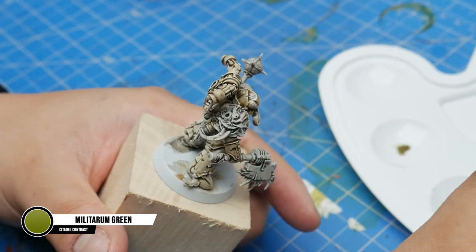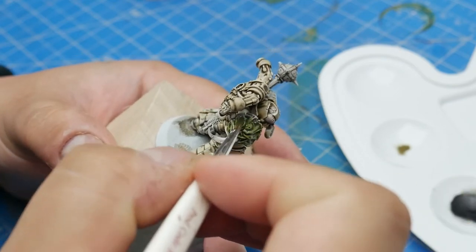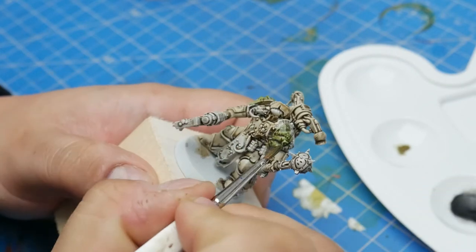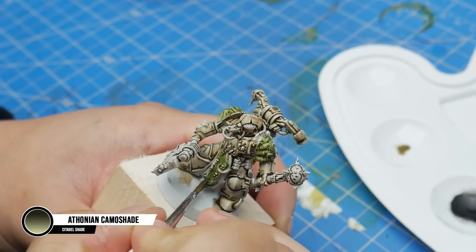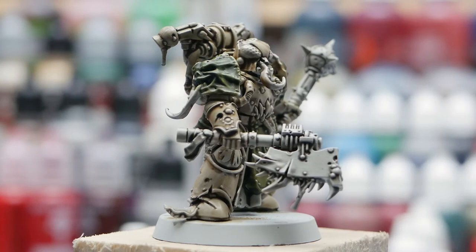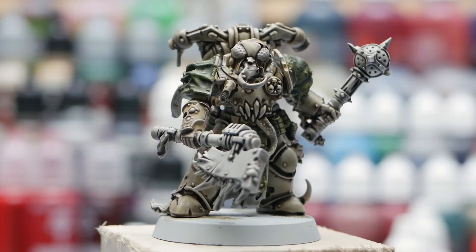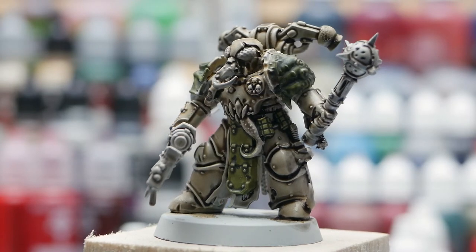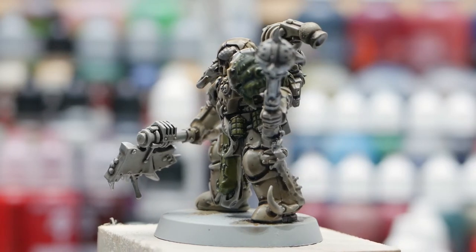Next let's tackle the green parts of his armor. Most commonly these are going to be your shoulders and some knee pads, but you can add in some variation by coloring in parts of the backpack — it can be a handy way of denoting which guys have special weapons at a glance. I'm applying one coat of Militarum Green, and once that's dry, going over it with a coat of Athonian Camo Shade. The green wash helps smooth out the transitions in the contrast paint. On the shoulder pads I ended up doing two coats of Militarum Green, while on his grenades and groin protector I did just one coat — they result in different intensities of green and I've seen both come out great. Aside from the metal trim, the armor is now done to a tabletop or battle ready standard, so let's finish up the rest of the non-metallics.